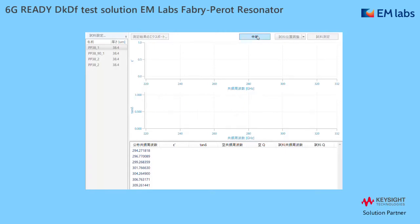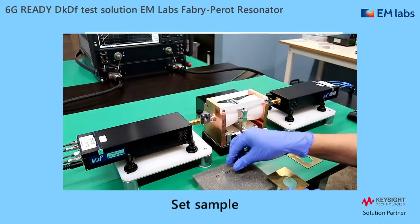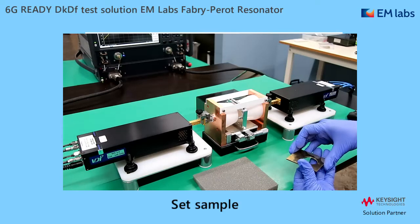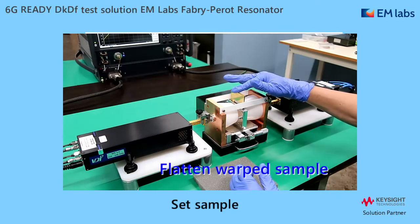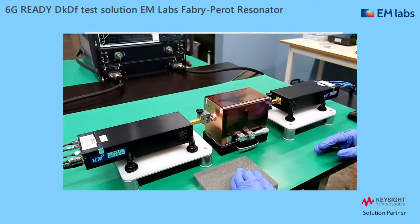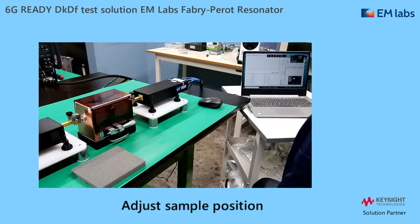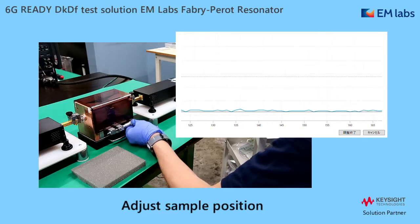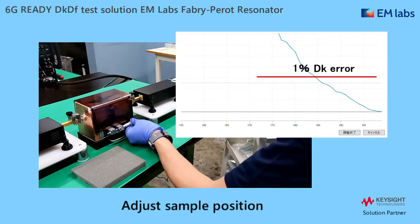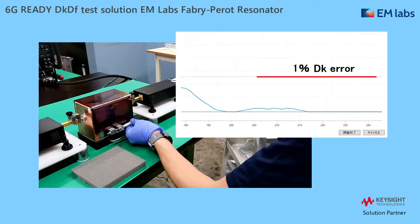Now I set the sample to the fixture. Remove the sample plates and sand with the sample. With this method, even a very thin film can be set easily. Another advantage is that you can make a warped sample flat. Finally, set the cover for stable measurements. Then click 'adjust sample' to start adjustment to position the sample exactly at the center of the fixture. Slowly rotate the knob until the trace comes to the bottom. You can see the adjustment completed very accurately, as this line shows the 1% error in decay measurement.